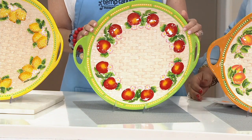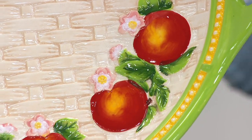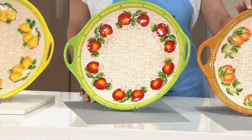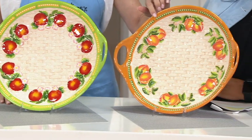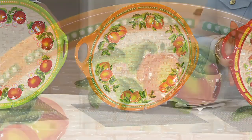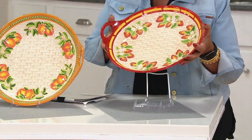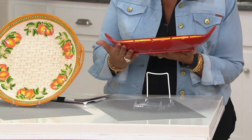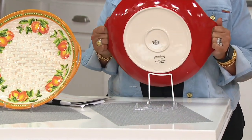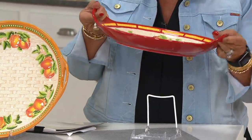Here is the apple choice. Remember, Temptations is a family of colors — this has the greens, the yellows, the pinks, just gorgeous hues. Next to that is going to be the peach. So if you collect Old World or Floral-A-Lay spice or green, gorgeous. And then there's the strawberry. Isn't that so pretty? It's beautiful from every angle, easy to handle, easy to carry. Again, hand-painted, hand-done.